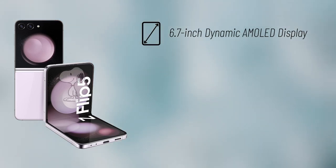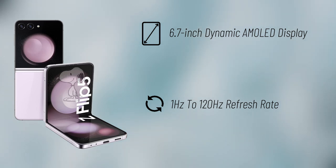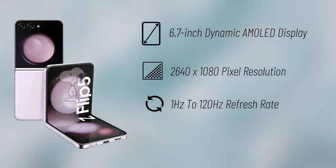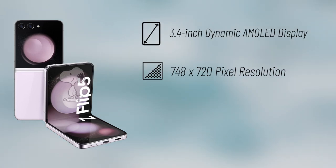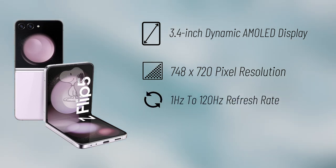Coming to the Z Flip 5, it will feature a 6.7-inch Dynamic AMOLED main display with a variable refresh rate of 1 to 120Hz and a 2640 by 1080 pixel resolution. On the outside, it's said to have a 3.4-inch, 748 by 720 secondary display with 1 to 120Hz refresh rate, which will help users quickly check notifications, start and pause music, take selfies with the rear cameras, and more.